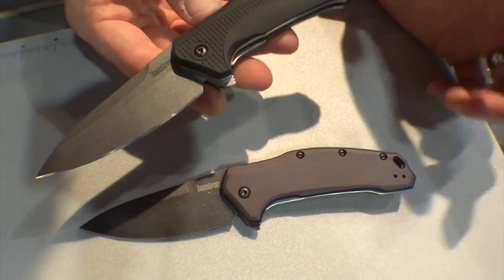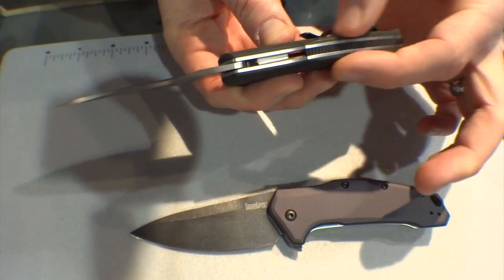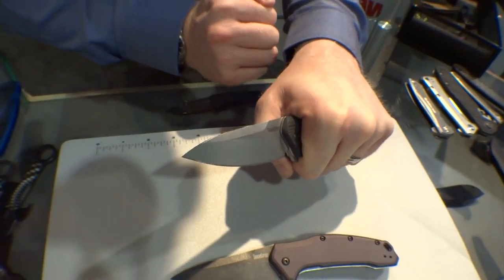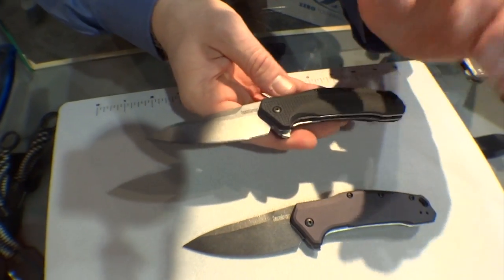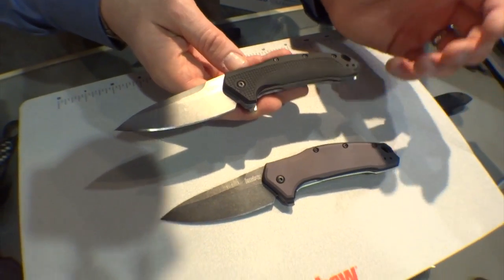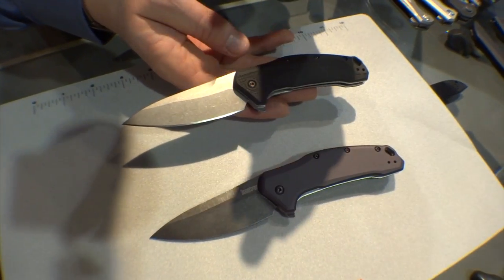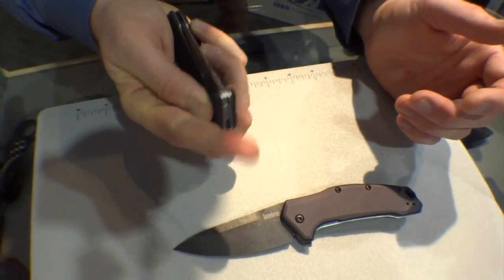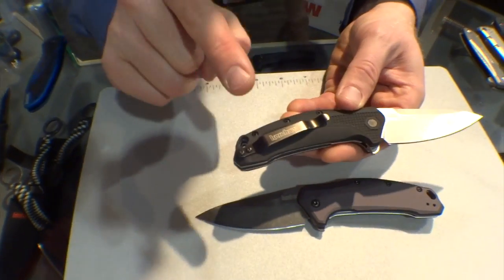Starting with the injection-molded version, we've got these nice contoured molded handles — wonderful shape to them, feels really great in your hand. It's got just enough thickness that it's nice and hand-filling and comfortable without being really bulky. We've got a spear point blade profile, and both of these knives will also be available with a tanto blade style, so you get your choice — four options total: plastic or aluminum, and spear point or tanto. These are assisted-opening liner locks with a great snap, and a reversible pocket clip.